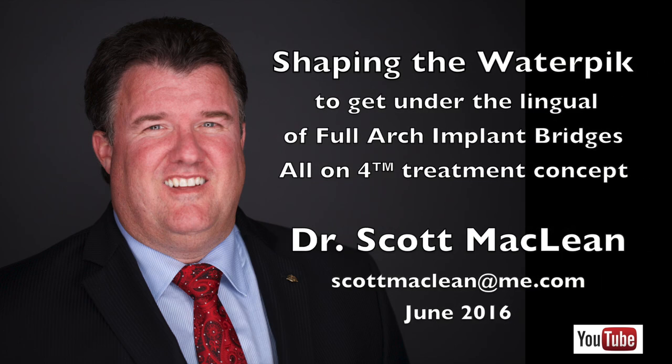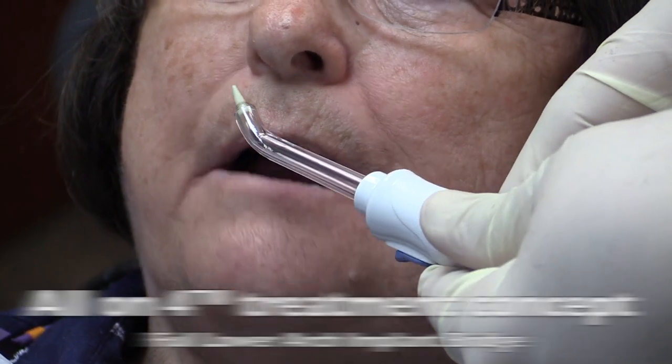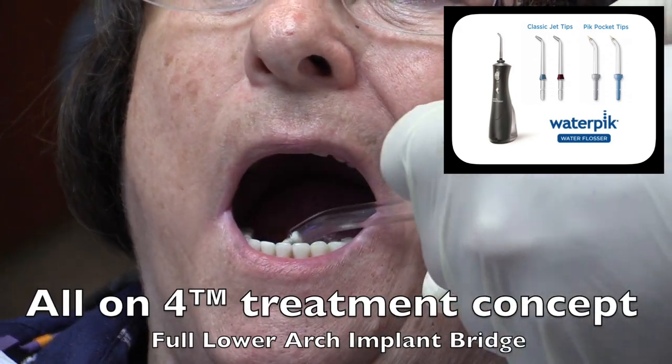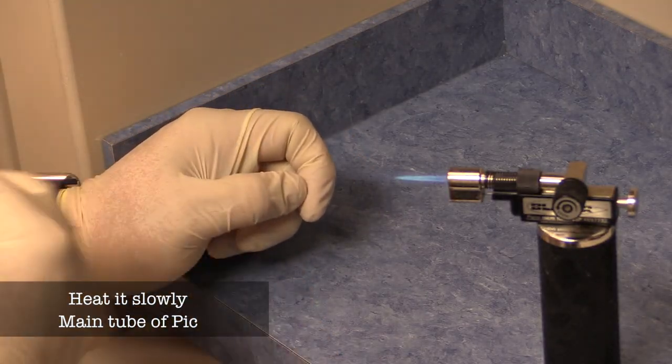Hello, this is Dr. Scott McLean, and this is a YouTube video about implant dentistry. We're going to be talking on this video about modifying a water pick to get under a full arch bridge. What you'll notice is that the full arch bridge is a bit difficult for the standard water pick to cleanse.